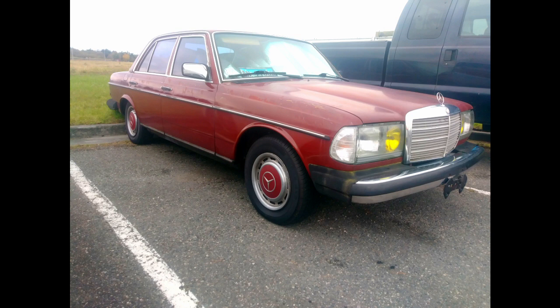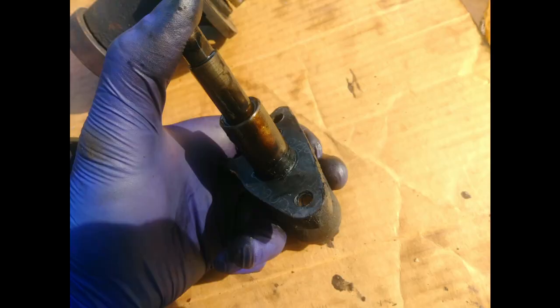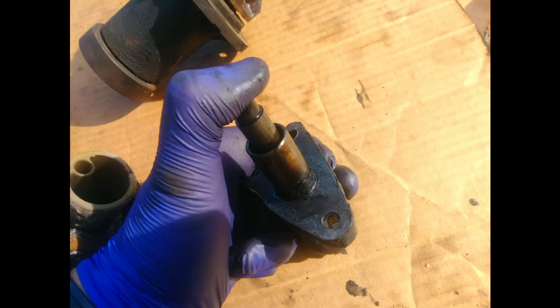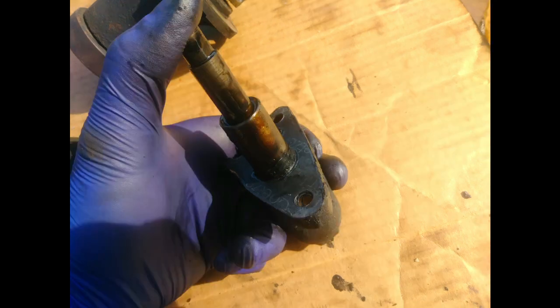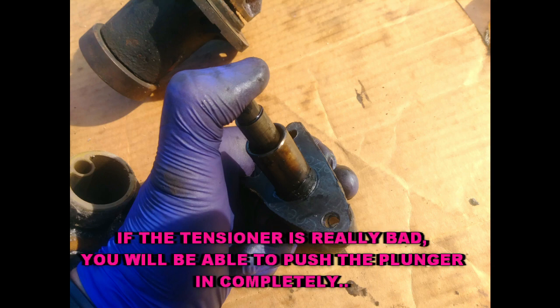After removing the valve cover I found out something is not right here, so I had to take action. I removed the tensioner — you can see it right there. When I checked it, I pushed the plunger in and I actually felt resistance and pressure, which is good. But I was still confused. I decided to order a new tensioner because it really looked like the original one. Either way, when I did the plunger push test it didn't go all the way in and seemed to be working, but I decided to go ahead and replace it anyway.